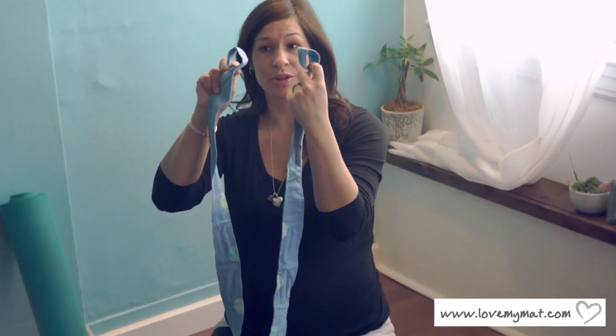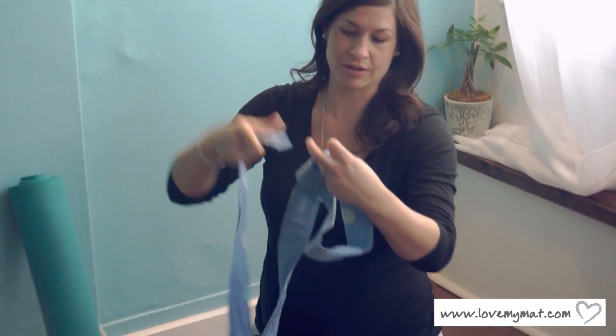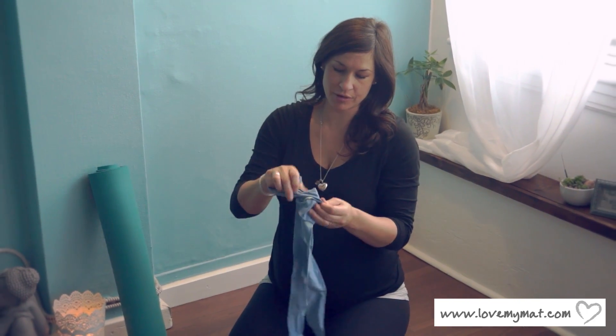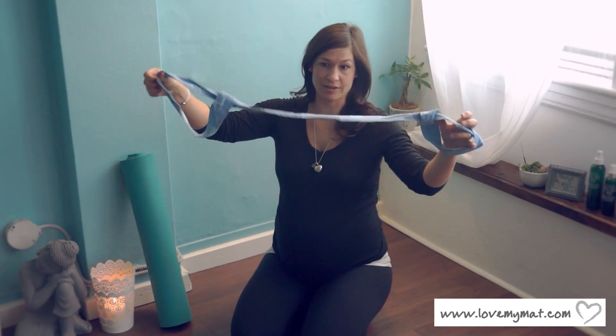This mat strap comes with two loops at each end. You would take one of these ends and put it through one of the loops and you'll end up with a circle. You'll take that circle and loop it through the other end, pulling it through nice and gently, and then you'll end up with another loop at the other end.